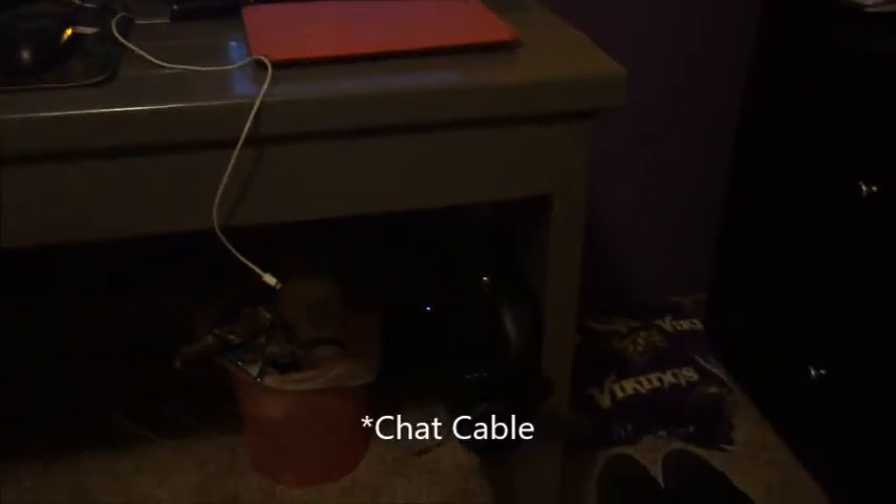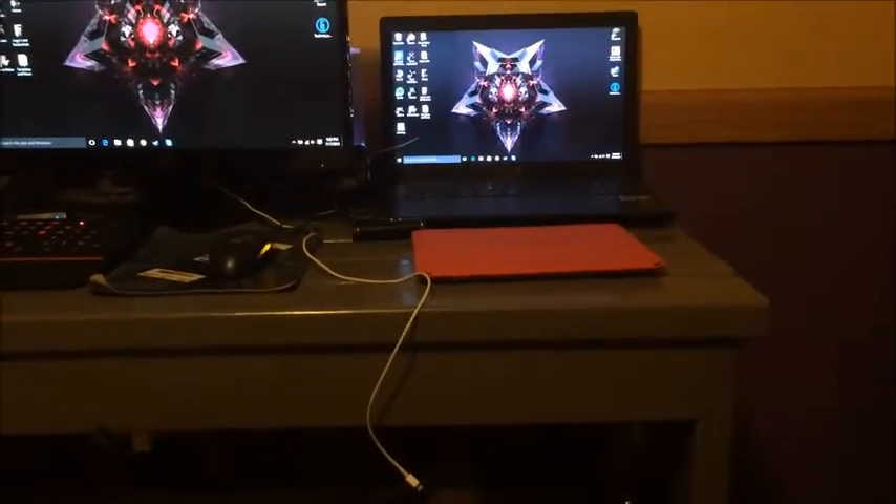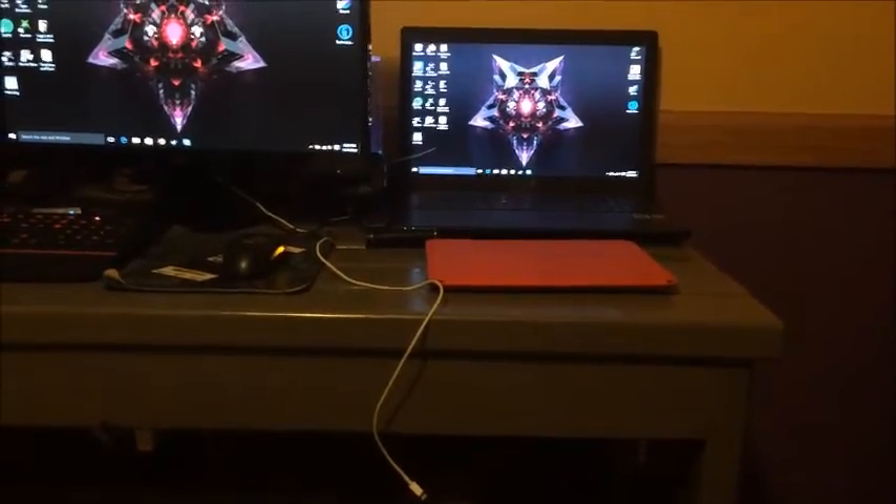If you guys plan to get the Turtle Beach x32, be careful with the cord that plugs from the actual headset to the controller — it is fragile. I've already broke one and had to order another one, which took like two weeks to come in. So I didn't get to use my mic for two weeks and had to FaceTime everybody I wanted to talk to, which was terrible. Finally it came in — I got a new cord and it's just hanging there on this cool stand screwed into the side.